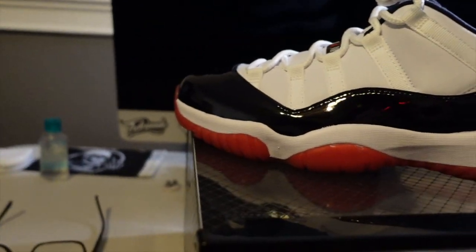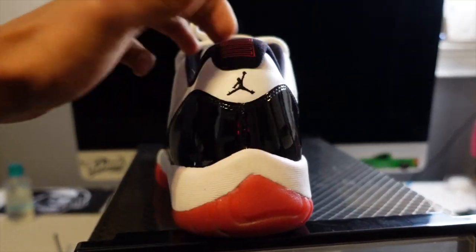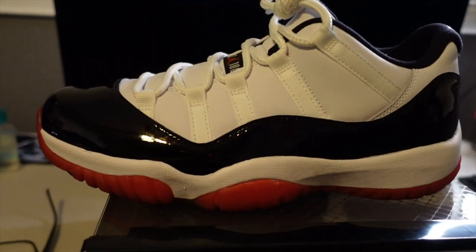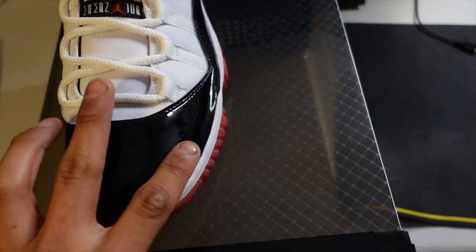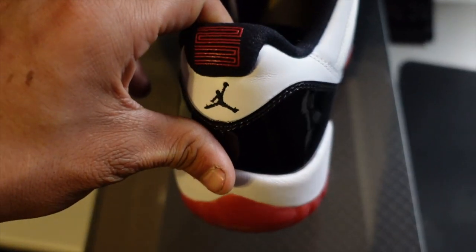Last but not least, I picked these up at Urban Necessities out in Las Vegas. They came with the original box and everything. I present to you guys the Air Jordan 11 Retro Lows. These are the beauties — right now at the top of the collection. I've worn them several times but as you can see, I'm really taking care of them. Comment down below any shoe products you guys recommend to clean nice shoes like these, and what methods, because I never really owned crazy nice shoes like these. The glossy black, the red — I went with the lows, I don't really like the high top models.